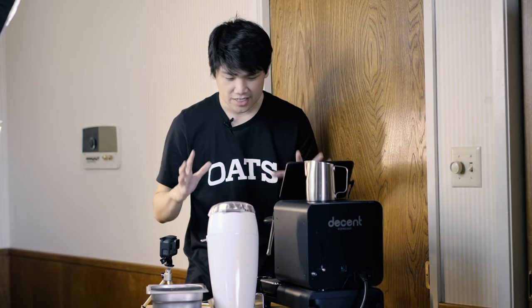Hey everyone, today I'm going to be showing you how to dial in espresso on the DE1, or really my particular approach with dialing in. If you are on the fence about the DE1 or this type of machine, I hope to highlight how easy it is to dial in espresso, or really the advantages of having a visual display of all the variables that you use to dial in espresso.